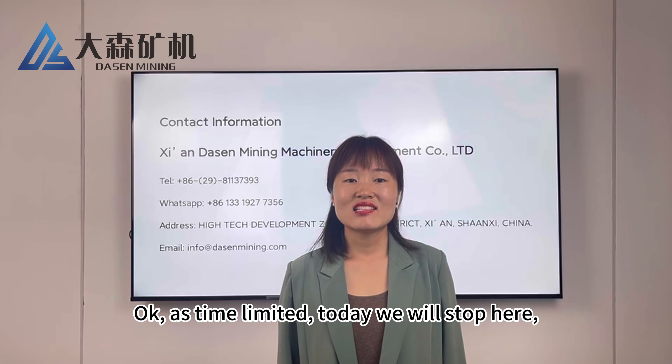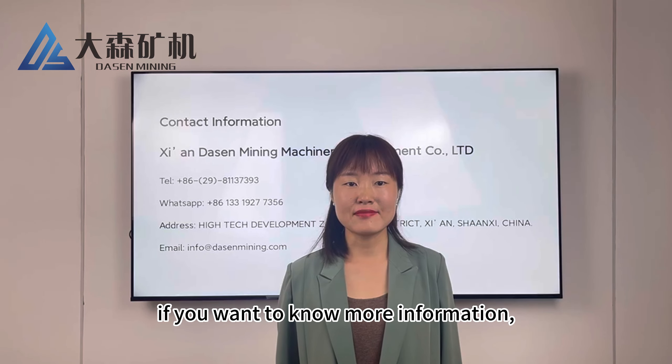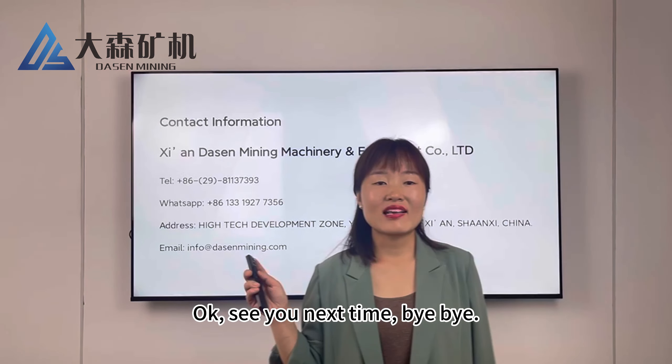Time is limited, so today we will stop here. If you want to know more information, you can contact us by the information on the screen. See you next time, bye-bye.